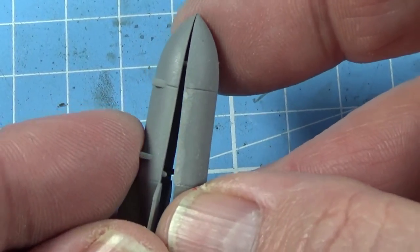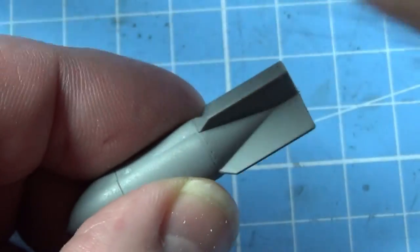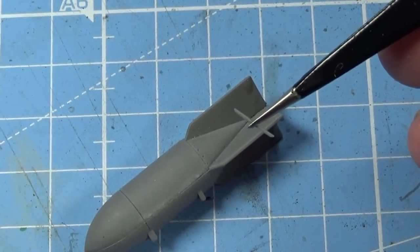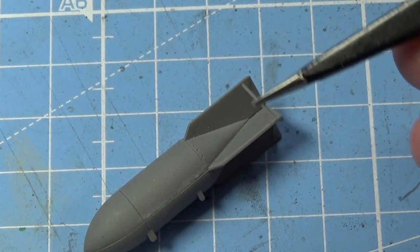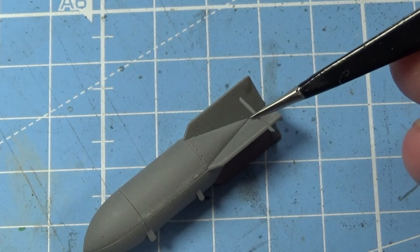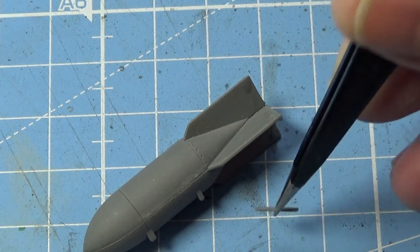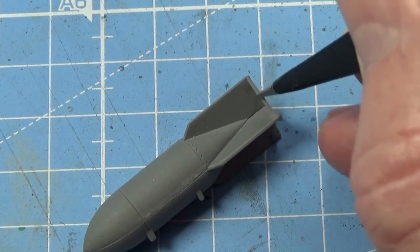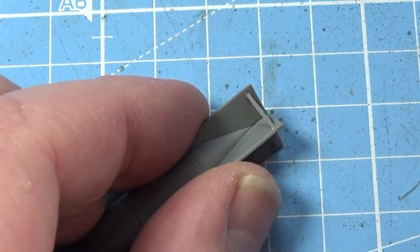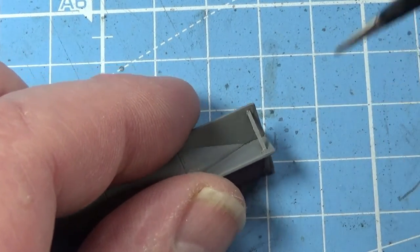The bombs each come in two halves — just a bit of extra thin to secure them. With the bombs, you'll notice these struts that go between the fins at the back are actually bevelled. Considering these are not even a centimetre long — about 0.7 of a centimetre — the fact they've gone to this bevelling on something less than a millimetre thick, I think it's amazing modelling. Amazing mould technology as well. Just put them in and make sure they're all lined up all the way around.